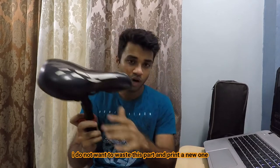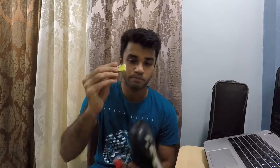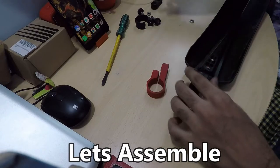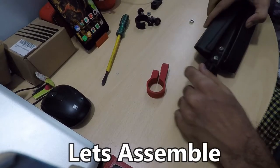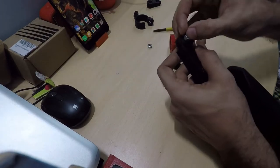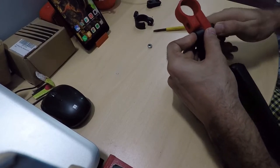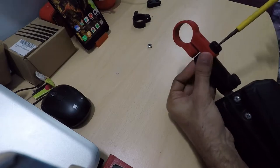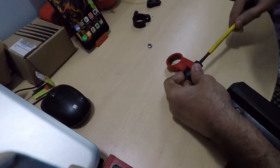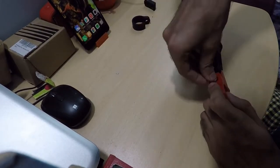I do not want to waste this part or print a new one, so I am going to use some kind of packing to hold the clamp in its place.